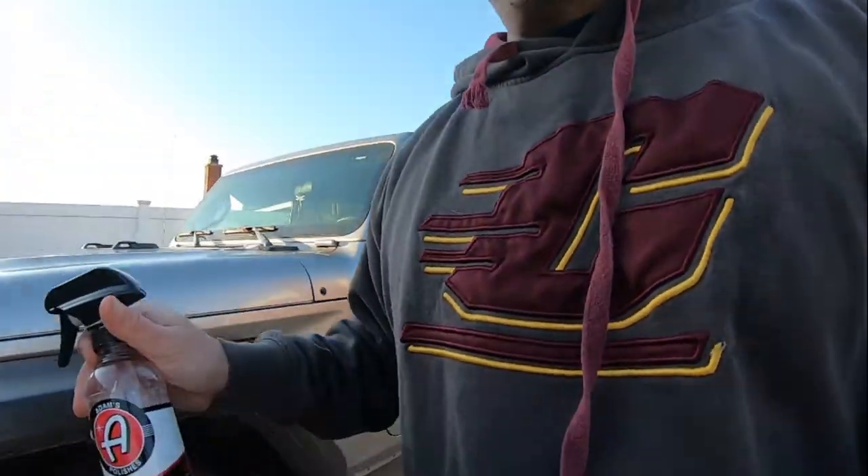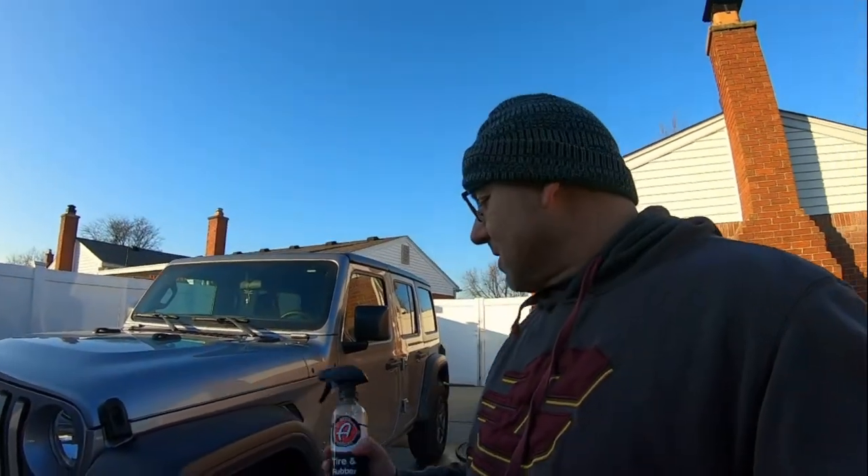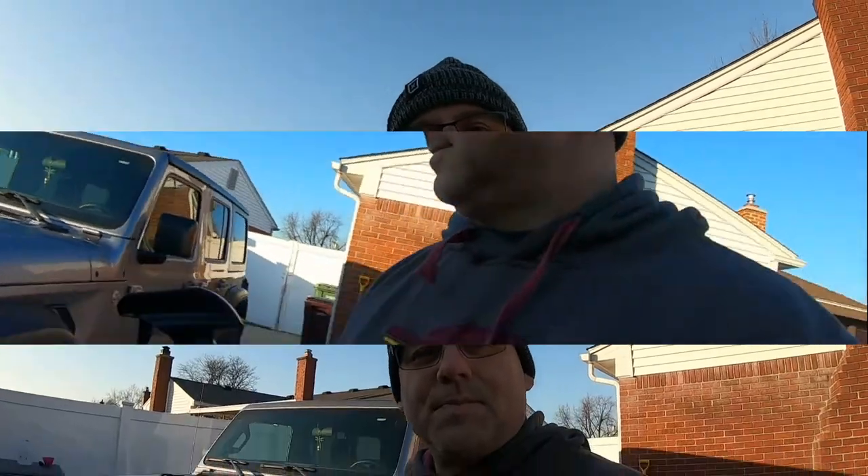We're going to get the wheels and tires cleaned up and I'll show you the secret to knowing if they're clean enough. Welcome — if it's your first time here, we do auto show detailing, testing, and car repair. It's an all-around car channel. If you like it, hit subscribe and comment below with your favorite tire cleaner and tire dressing.